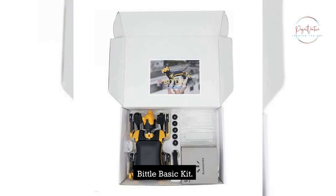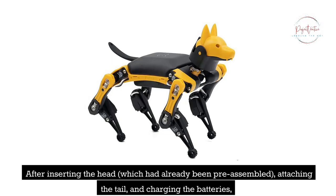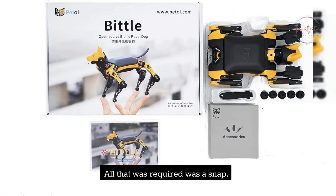The Bittle sample device was sent ready to use with the black and yellow color combination already in place. Because the main body and legs were fully assembled, very little assembly was necessary. After inserting the head, which had already been pre-assembled, attaching the tail, and charging the batteries, Bittle was ready to use right out of the box — all that was required was a snap.